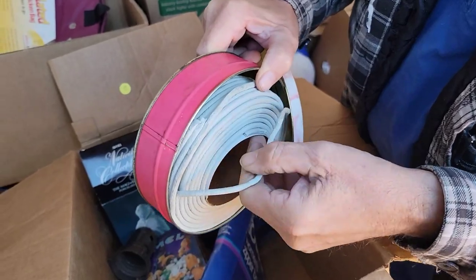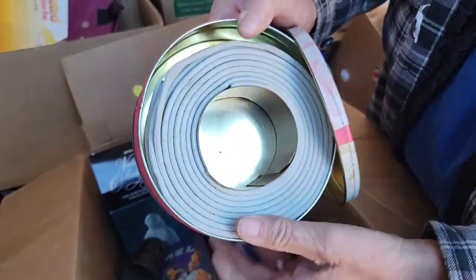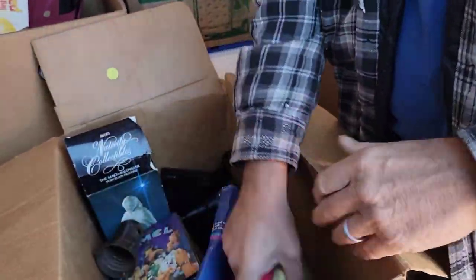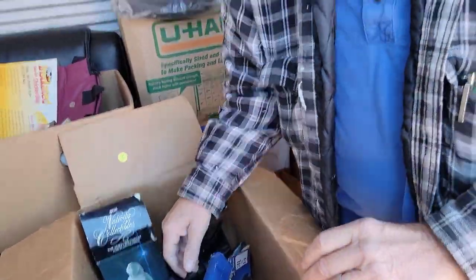Actually it's window weld — window insulation, the glue strips. Make sure you like, comment, and subscribe here on Vanity Treasure Hunters. We love you, we need more subscribers, and we're trying our best to get them. Share us along — if you see something in the video you like, leave us a message. Love you, God bless you, have a great day.